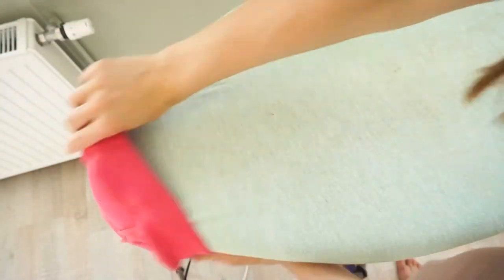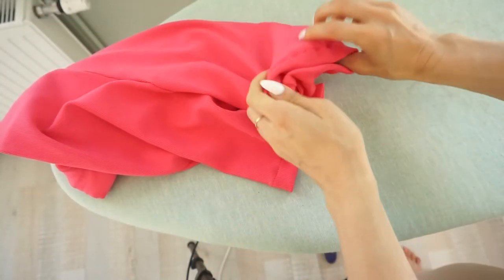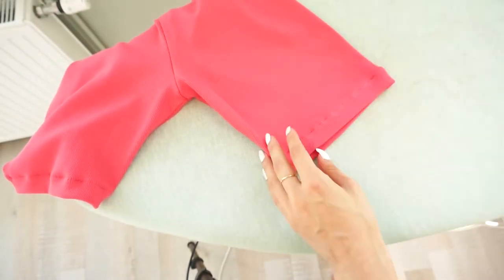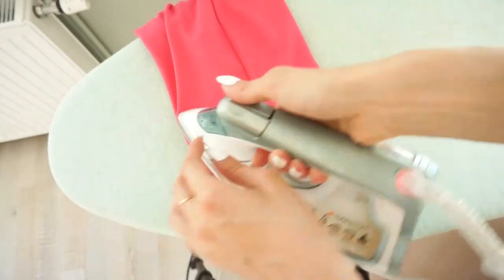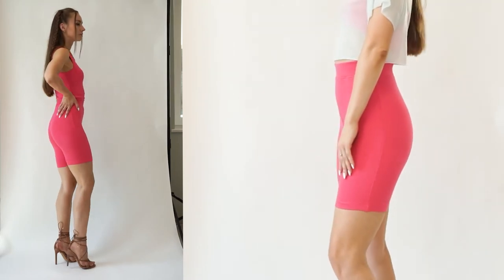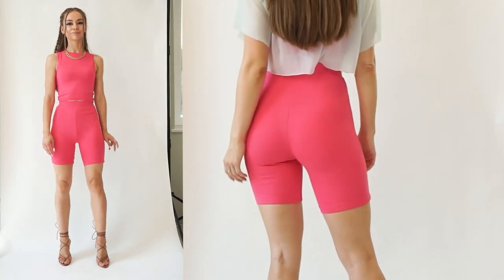Now give it a final press and you have finished! Leave a comment about what color you are going to make these shorts, and don't forget to like this video and subscribe to our channel for more sewing tutorials. Bye!